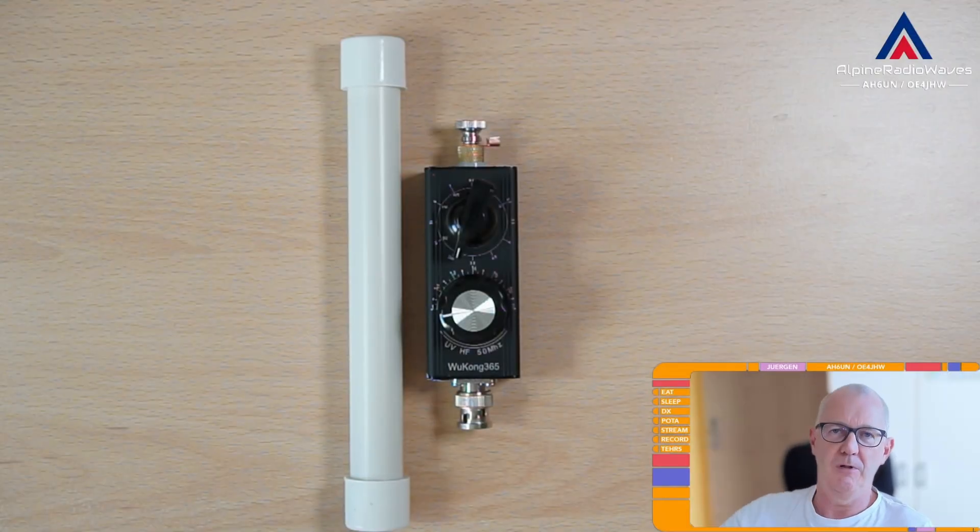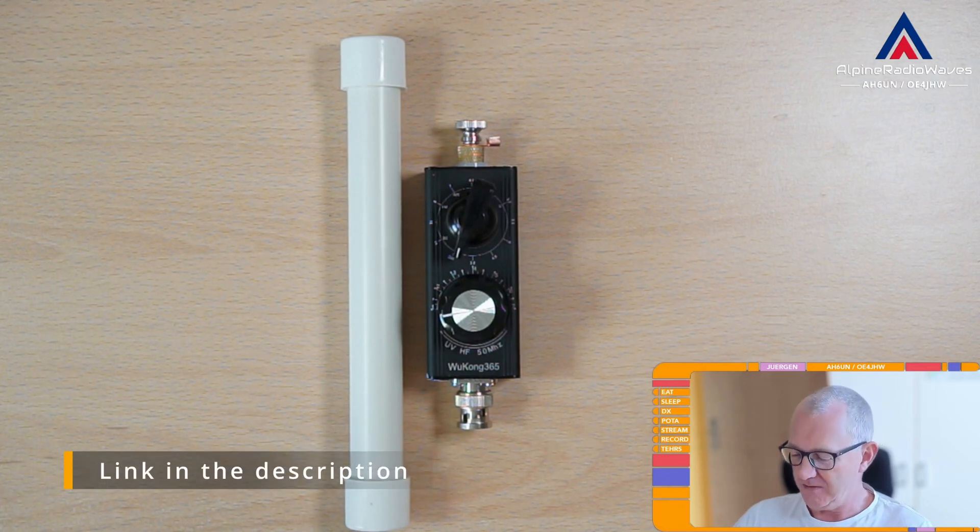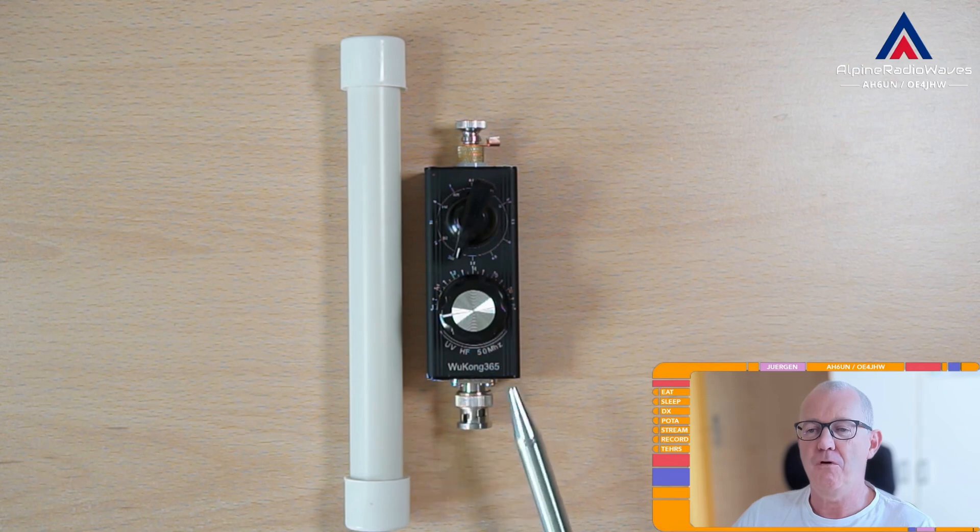Hello folks. Welcome back to my channel. I've got a new portable antenna here on my desk. It's from Aliexpress — it's the Wukong 365.